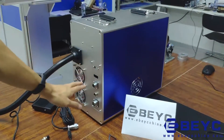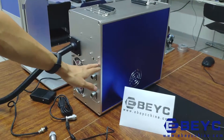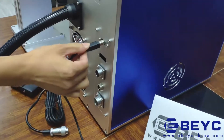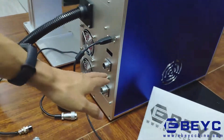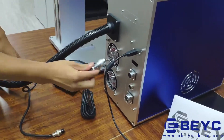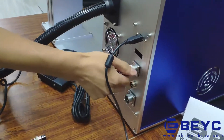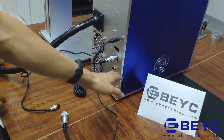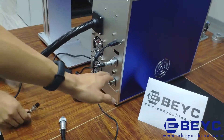Let's take a look at the back of this machine. This part is for connecting the computer. This part is for connecting the pedal — when stepping on the pedal, it can also trigger marking. This part is for connecting a fixture, like a rotary chuck.